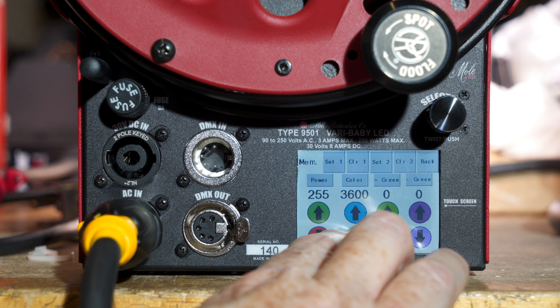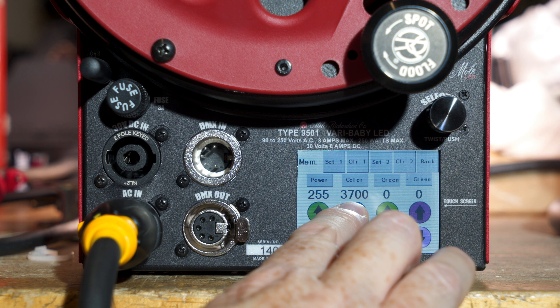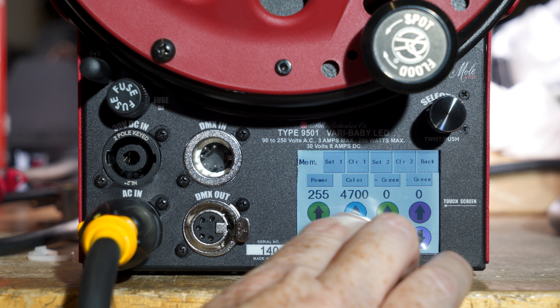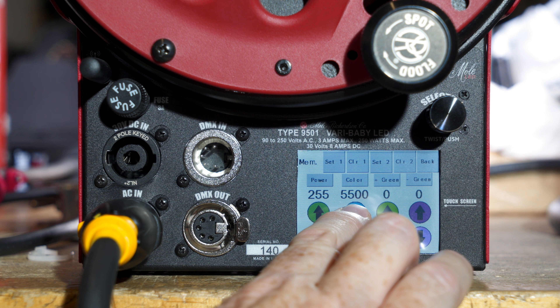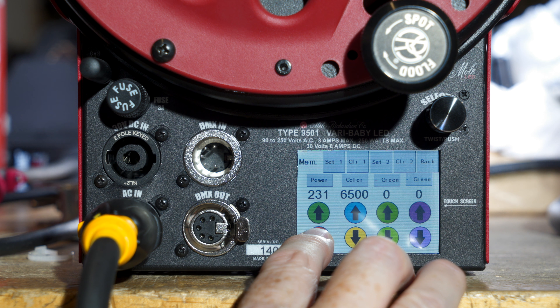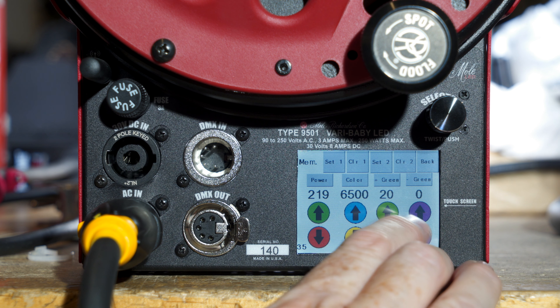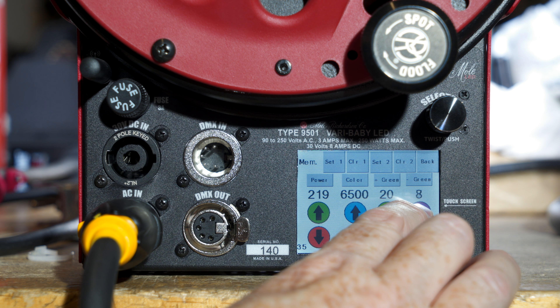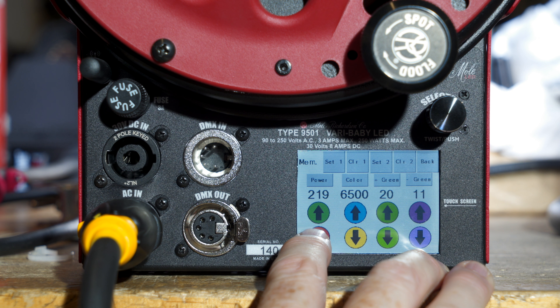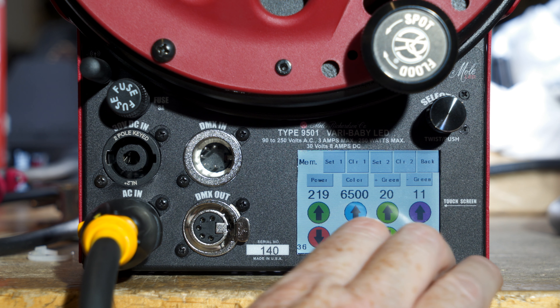You can adjust the color temperature in variable mode from 2700 in 100K increments up to 6500. You can also adjust the intensity. You can add green, which goes up to 100, and magenta goes up to 100.